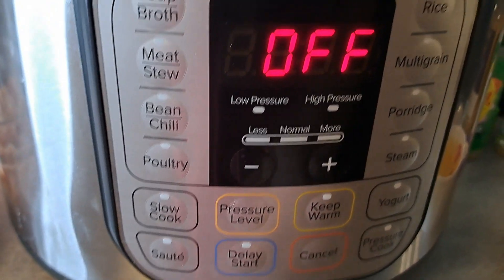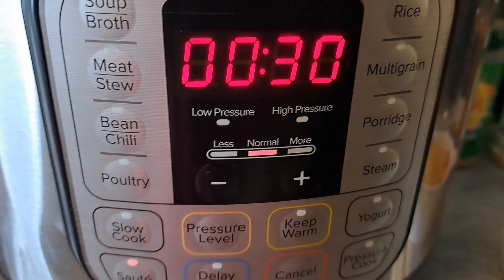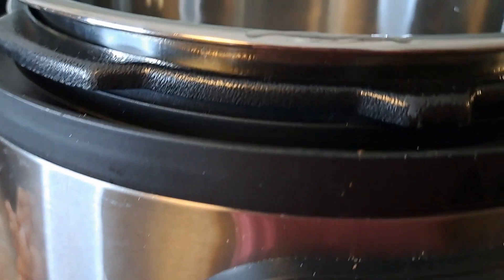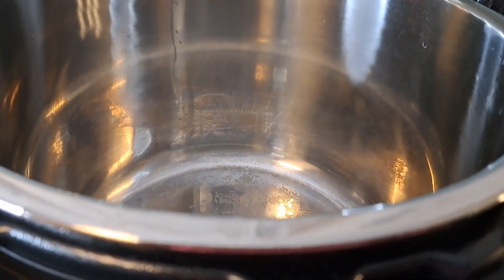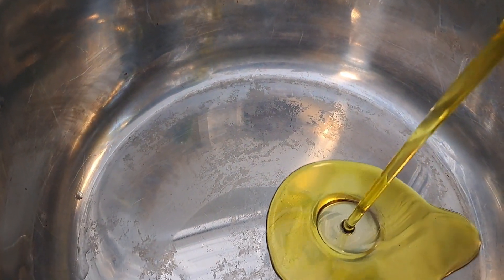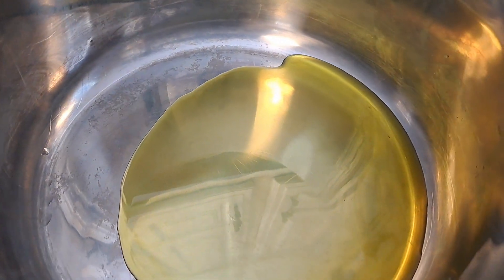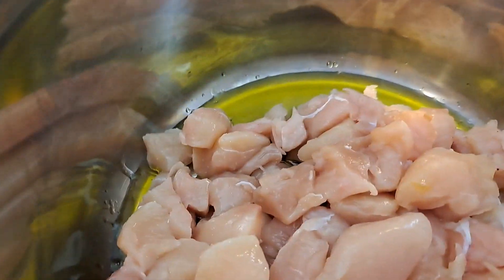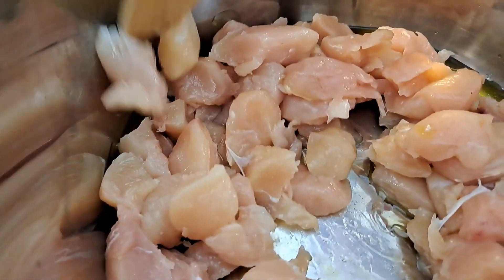The first thing we're going to do is put this on sauté mode. Thirty minutes doesn't matter because it's not going to take us that long. So first I'm going to put some olive oil in there — a couple of tablespoons. And then we're going to get that chicken in there and just let it sauté for a couple of minutes.